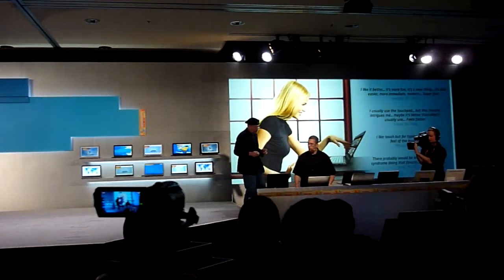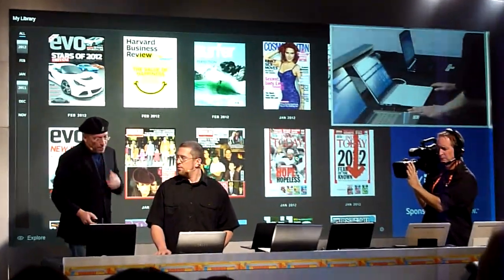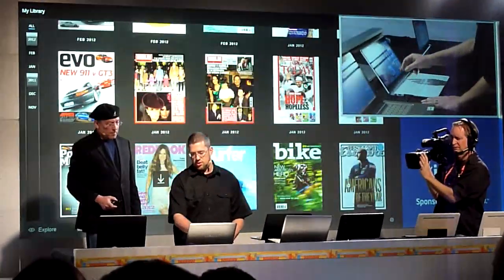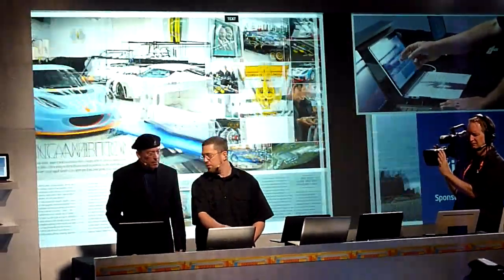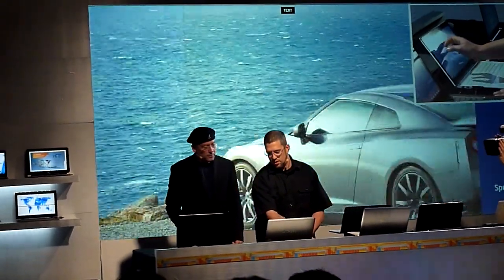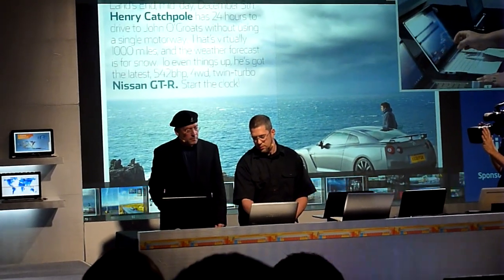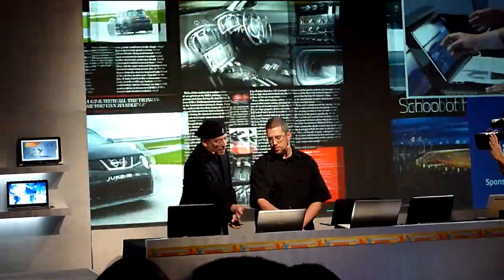We have a Windows 7 Intel concept Ultrabook with a very media-rich, touch-enabled application. It's very simple and easy — you can touch it, navigate it, open up a magazine, flip the pages, zoom in to check out content, and navigate to different pages.